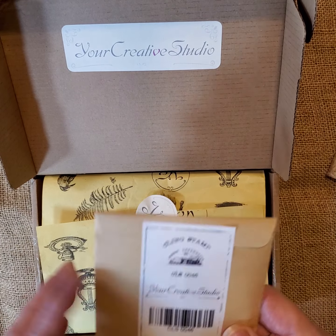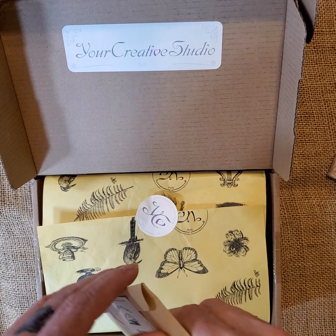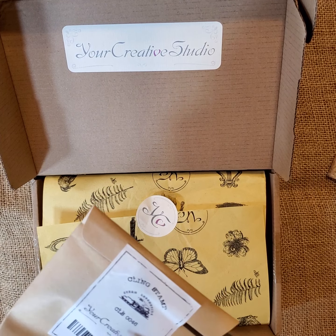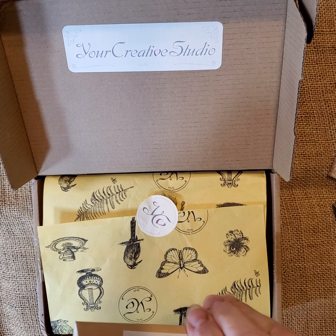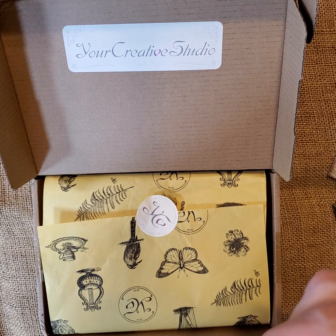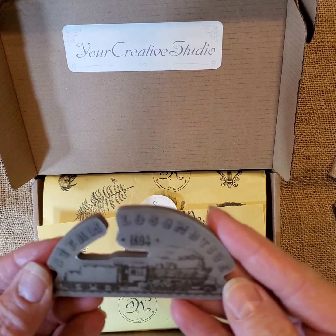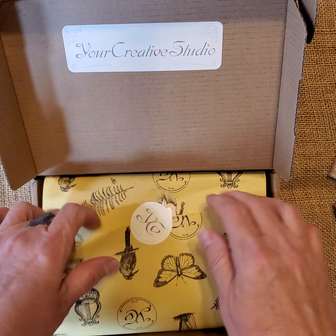So this is a cling stamp. Let's open this. It says CLS0046 is the item number. Oh, it's a train! Thank you, I love it. So there's that.